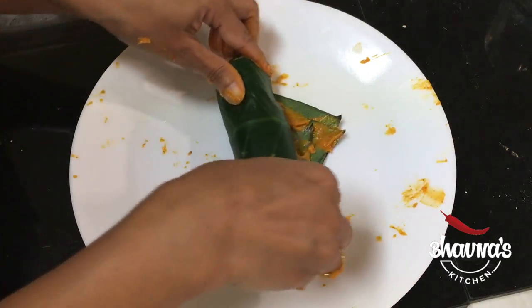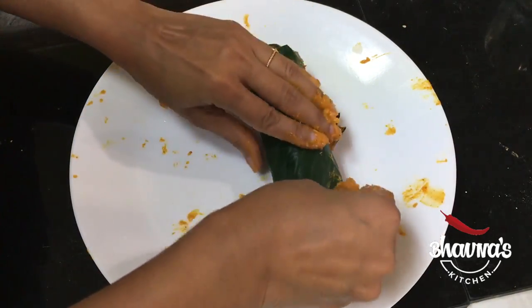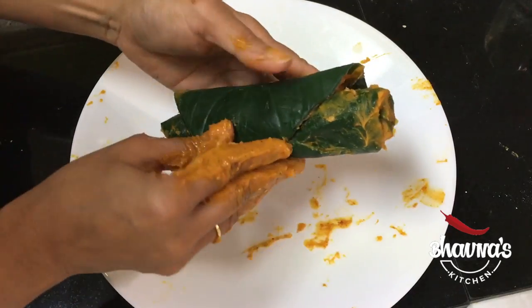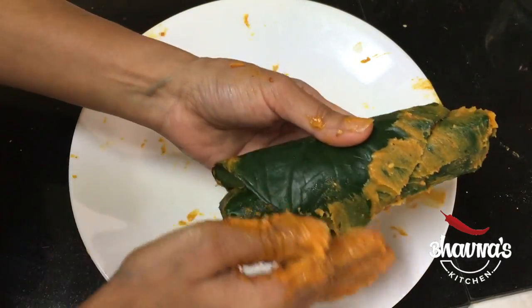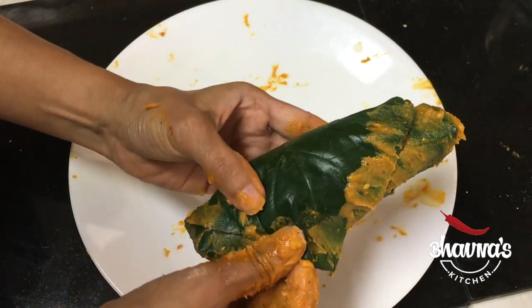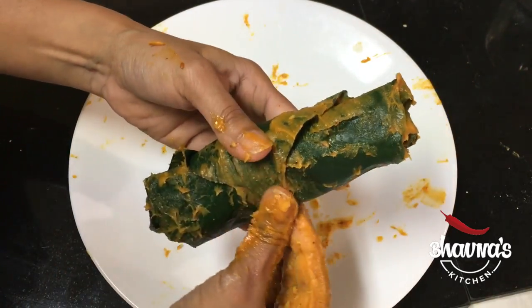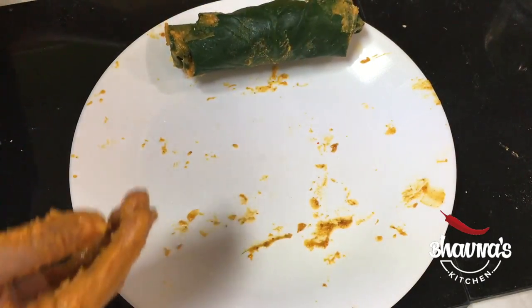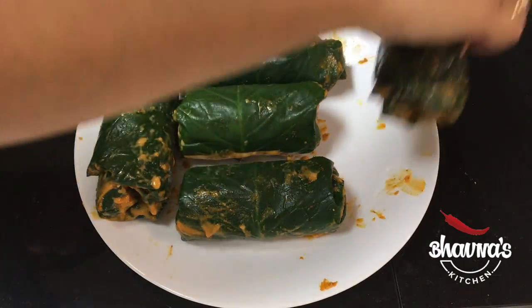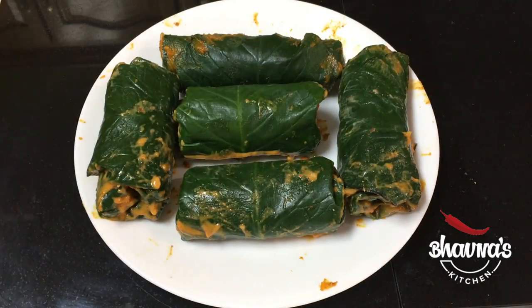If you are going to steam them, there won't be any problem even if you haven't rolled really tight. Here I have my first roll ready, as you can see. I'm going to prepare the rest of the rolls. Here I have my last one done — all the taro leaf rolls are ready, the Patra or Pateria.